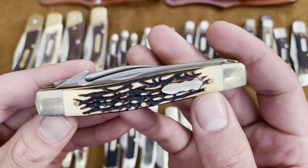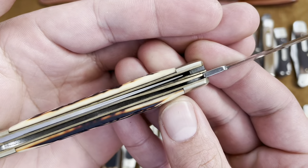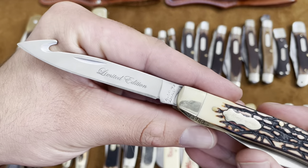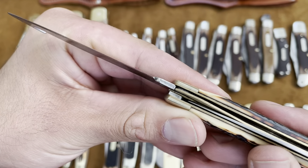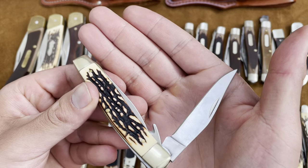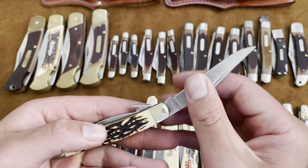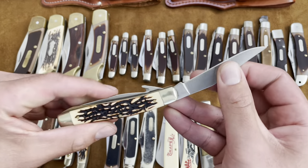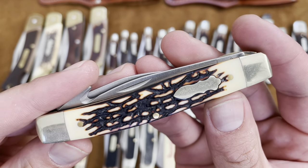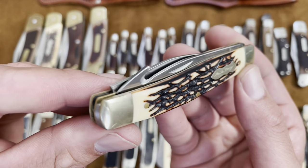We're going to get into some Uncle Henry's Chinese-made. This is a muskrat but the main blade is actually locking with a liner lock, and it has a gut hook on it. So: muskrat with gut hook and locking main blade. The same clip point blade on the other side but just no gut hook, and that side is a slip joint — not locking like the other blade. These have kind of imitation staglon plastic handles. No gaps — these Chinese-made Schrades are pretty good quality in my opinion.